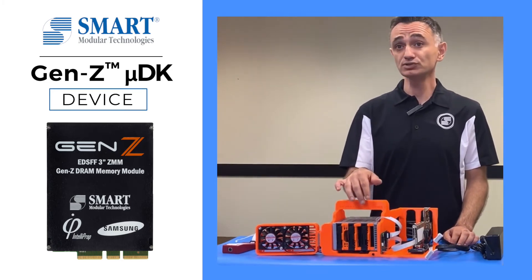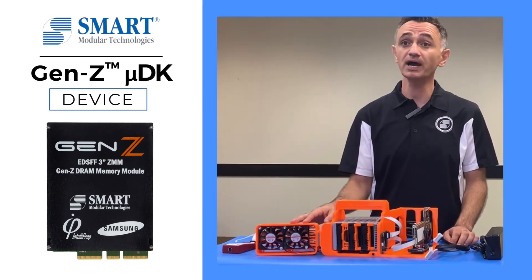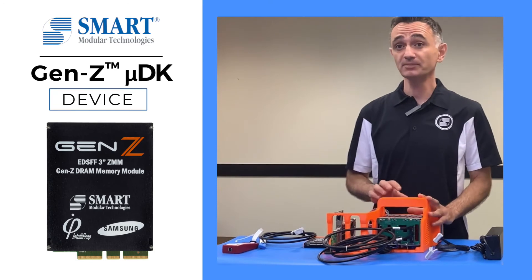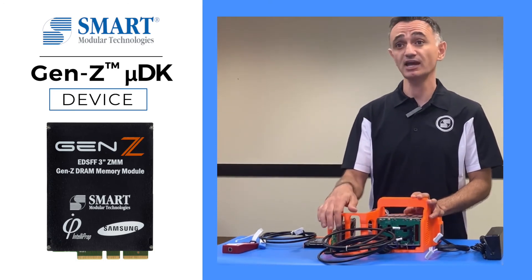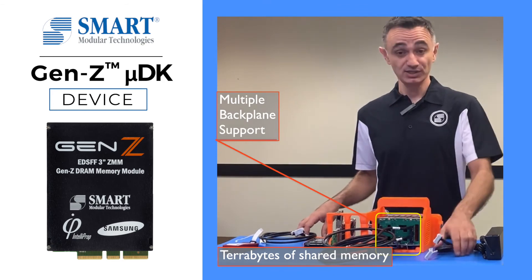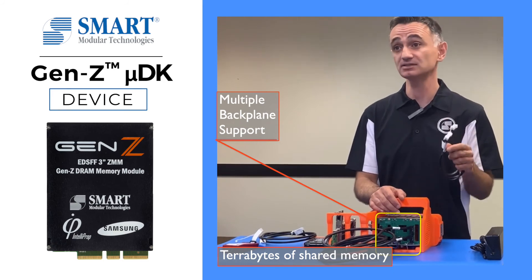ZMM memory modules are housed in an aluminum cage, cooled by two fans. The ZMM will only power on when the fan door is closed. The ZMM memory modules send data over QSFP to 1C DAC cable via backplane. Multiple backplanes can be cascaded together using 1C to 1C, adding up to terabytes of shared memory.